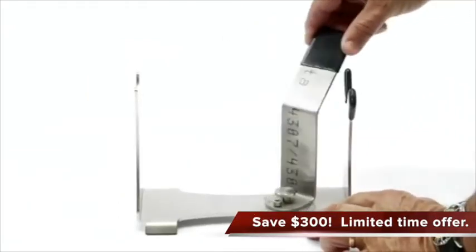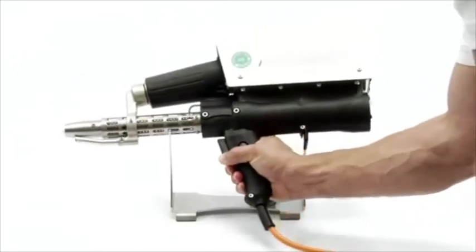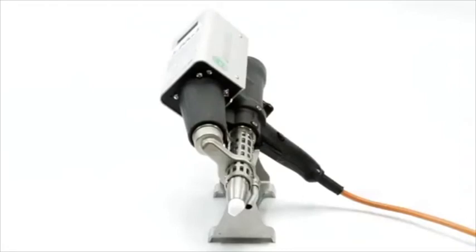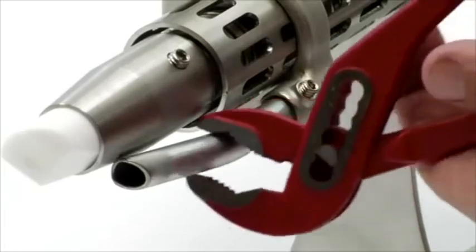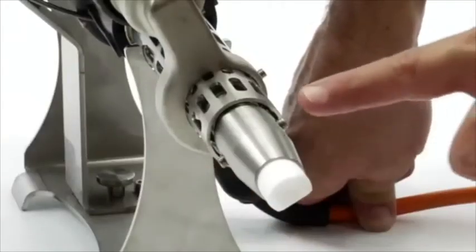Swivel the center support of the stand to either side and place the gun on the stand. The Mini-X will sit at any angle, making it easy to grab. To change out the preheat nozzle, loosen the set screw and pull the nozzle out. Use pliers if the machine has been running. To remove the shoe, loosen the screws on either side.